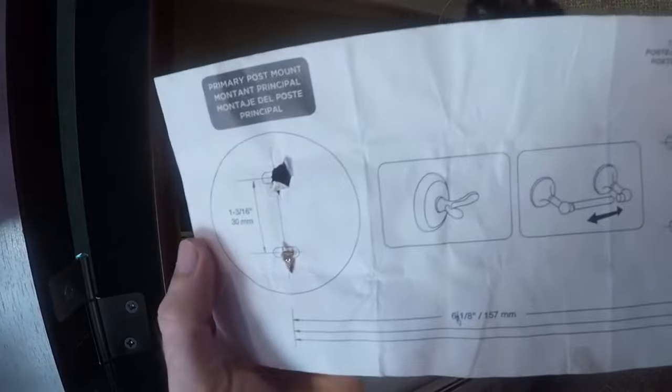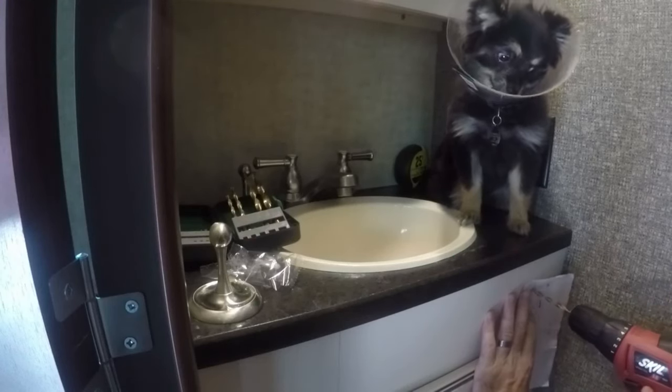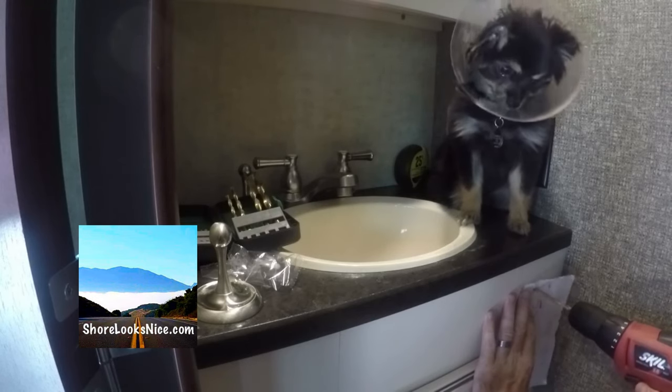Templates are really important to make sure that you've got everything lined up correctly. This one came with the toilet paper holder, and then you just drill the holes into the vanity.